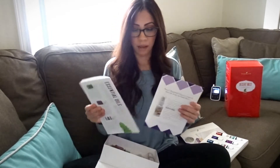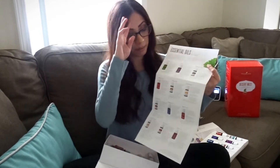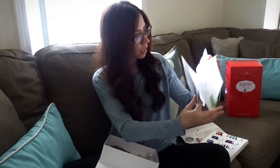And then inside of this, it's a booklet that basically talks about what all the oils are that I got inside my kit. I'm pretty excited — I want to try the whole Thieves line.